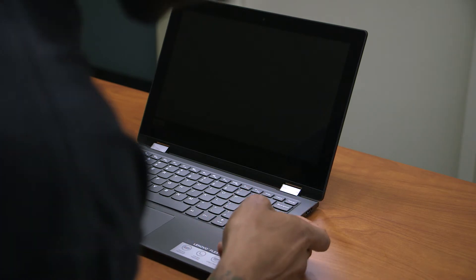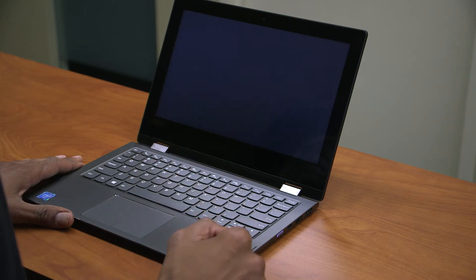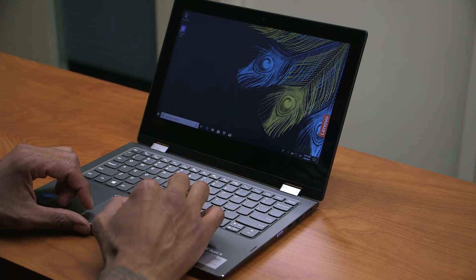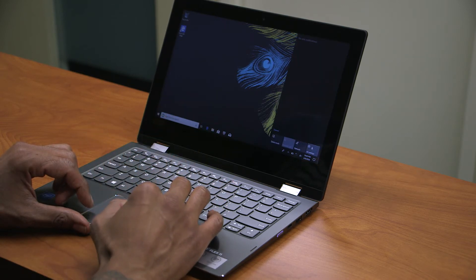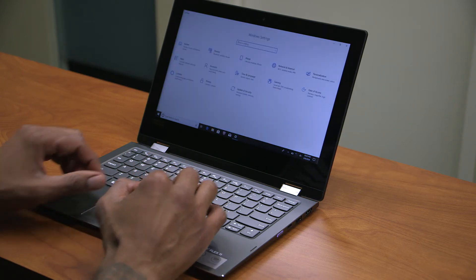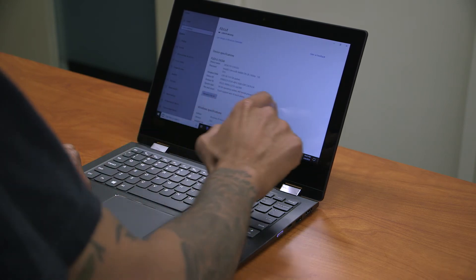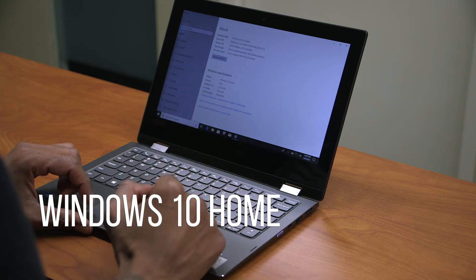So let's power this guy on — the power button is located on the right-hand side. Once it boots up, we're going to look at the task manager and see what kind of specifications the Flex 6 11-inch has. It looks like it's fully booted into the desktop. Going to All Settings and then About your PC — it is multi-touch, and it is running Windows 10 Home Edition version 1803, which is the latest build.